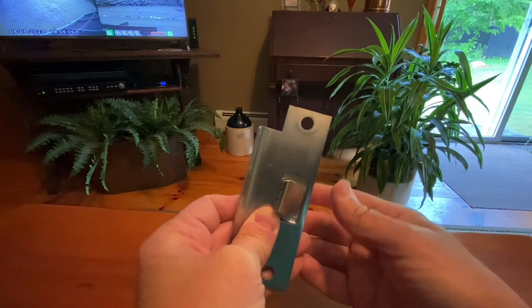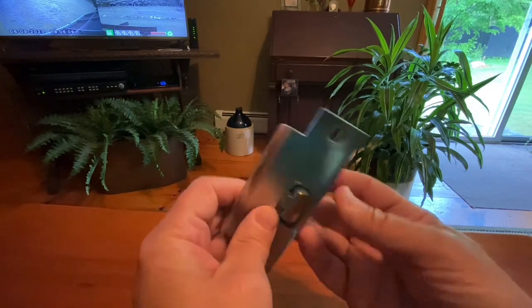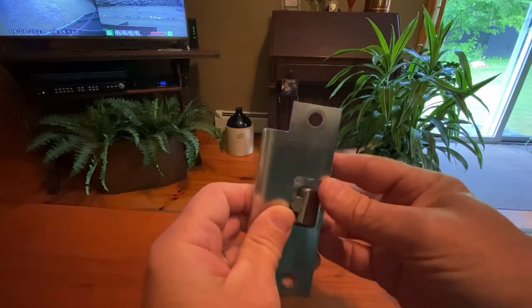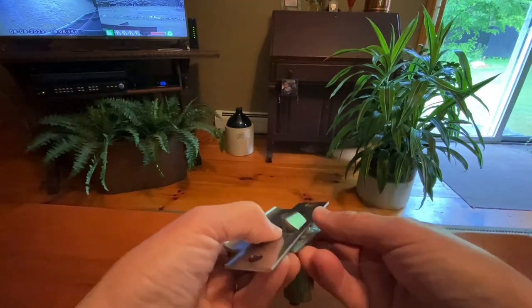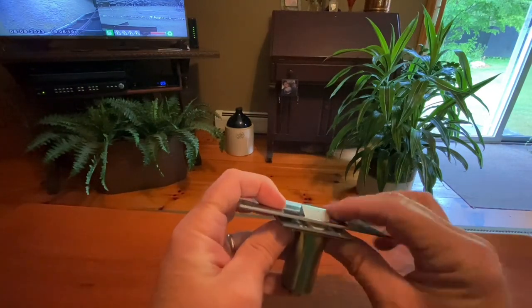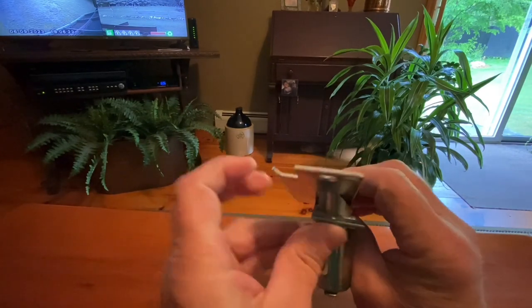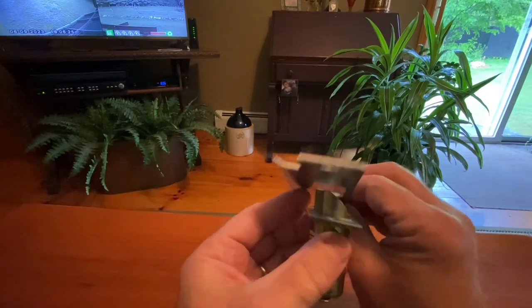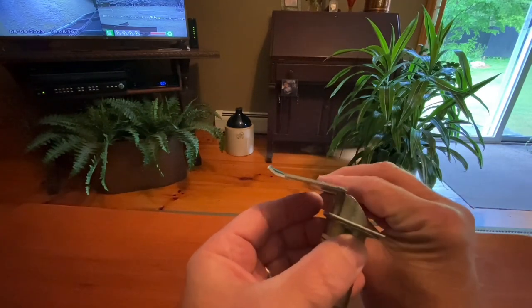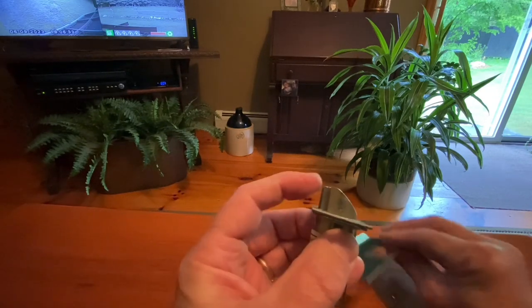I can just barely get this in there because this doesn't want to be installed improperly. If it's loose like this, I can shove that whole thing in. But if it's installed properly with that pin being pushed down — as I'll show you right on the edge here — that pin is down.